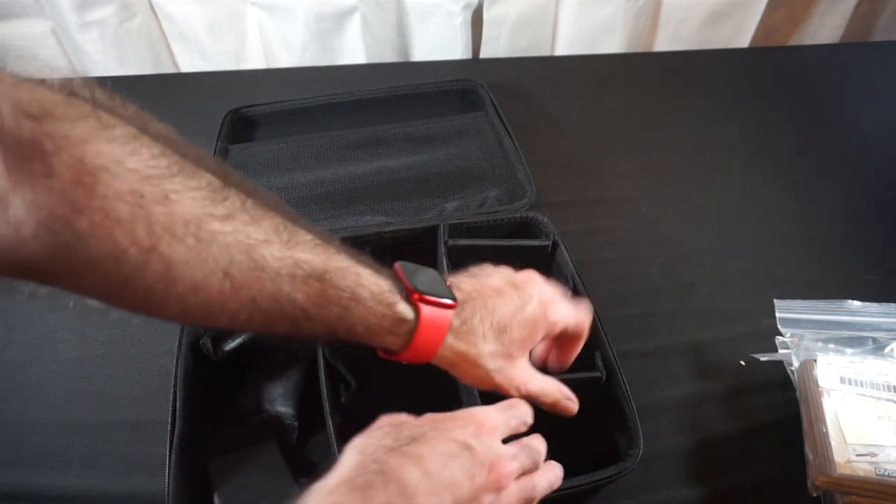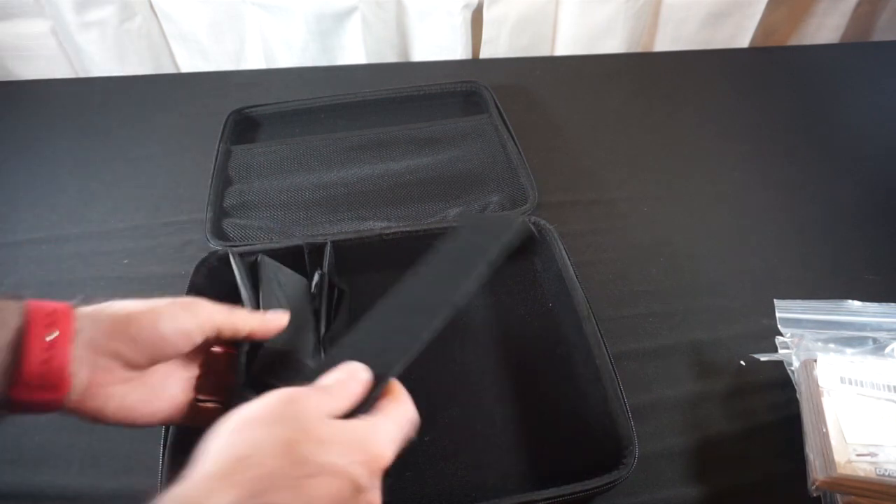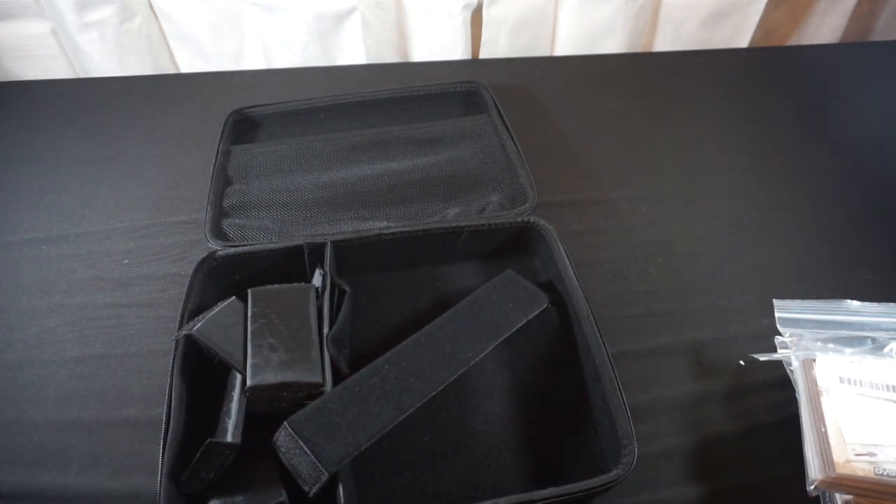I haven't figured out what I'm pressing it into service for yet, but I'm just starting to separate all the dividers out. That will do it for this product unboxing.